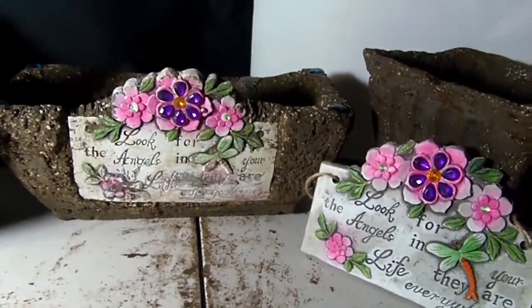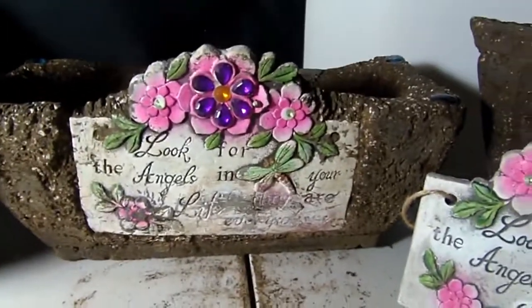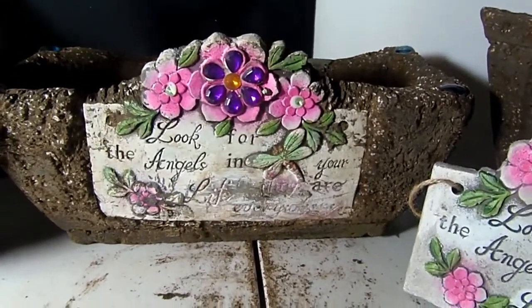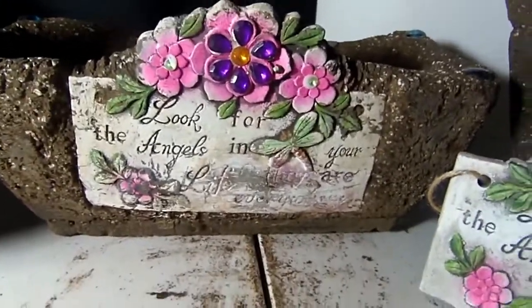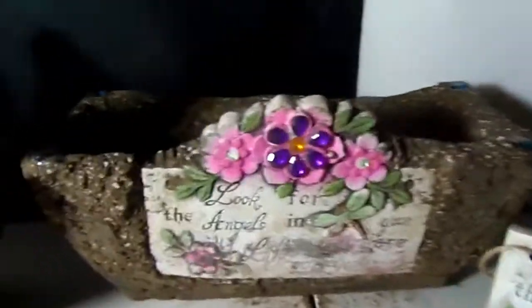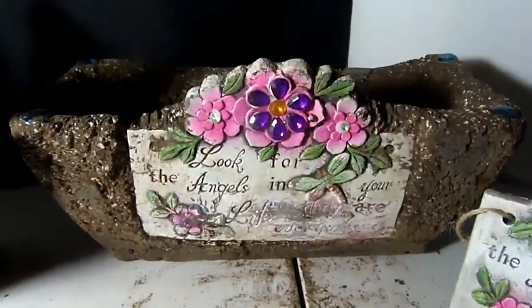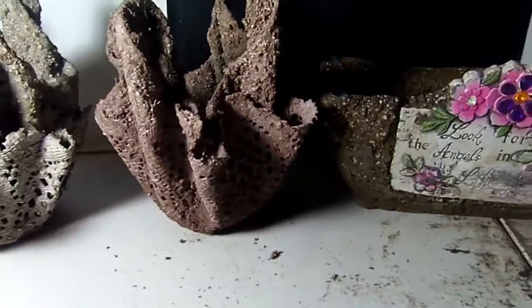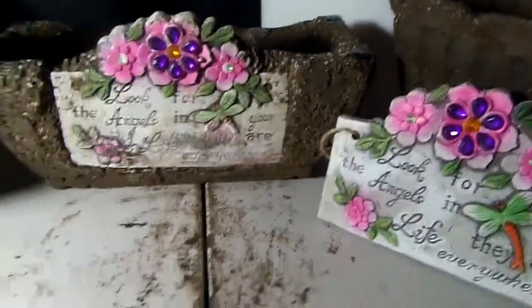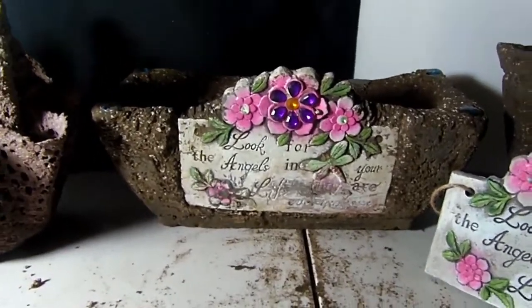When I get back from Florida I also have a pretty large soap order for a bridal shower that I have to do, so I'll show you how I'm doing those soaps. More cookie tutorials are coming up too, so just keep watching. I love all you guys — thanks for subscribing and watching, please give me a thumbs up. Happy Valentine's Day and I'll see you soon, bye!